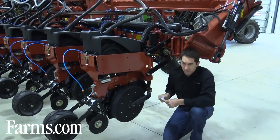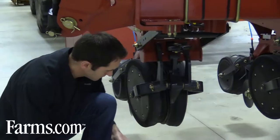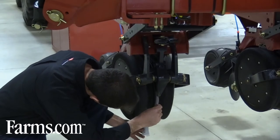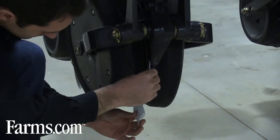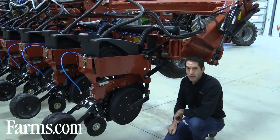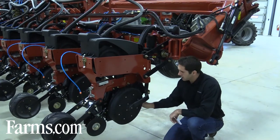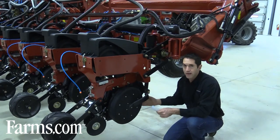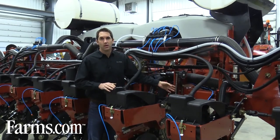Another thing to look at is the opening of the double disc openers. Take a piece of paper or a business card and stick it in the front. You want about an inch-and-a-half to two-inch opening — no more than two inches — between the top and bottom of the paper. If the gap is more than that, it creates a W trench, so you need to remove some bushings to close the discs up a little. If it's too tight, widen it out by adding bushings.